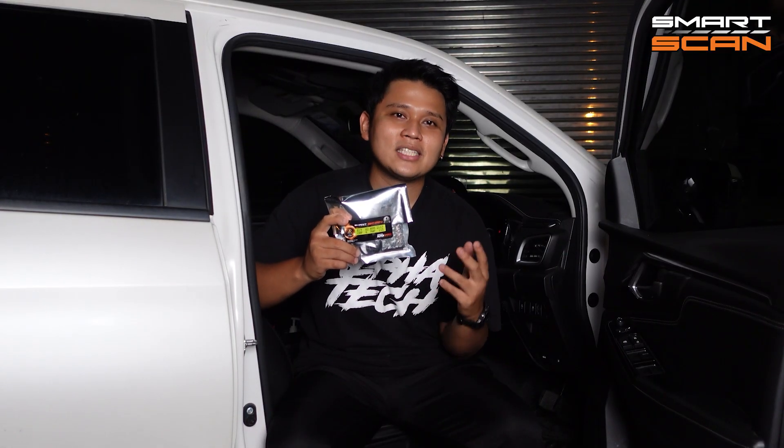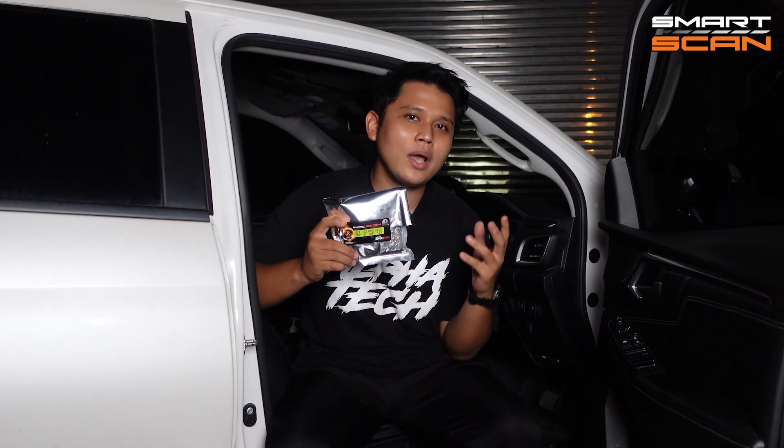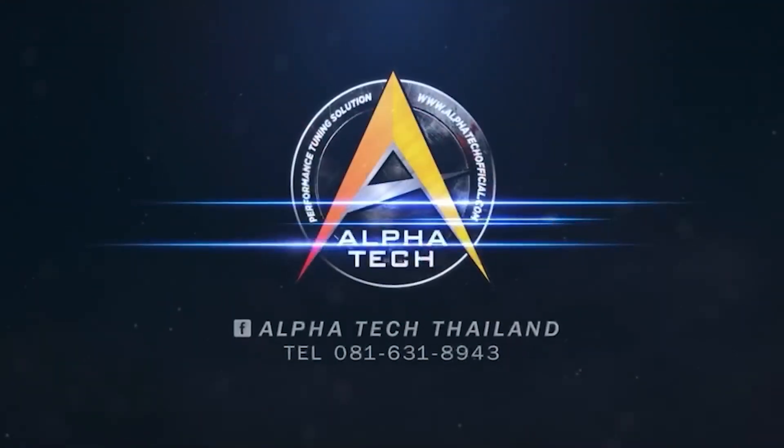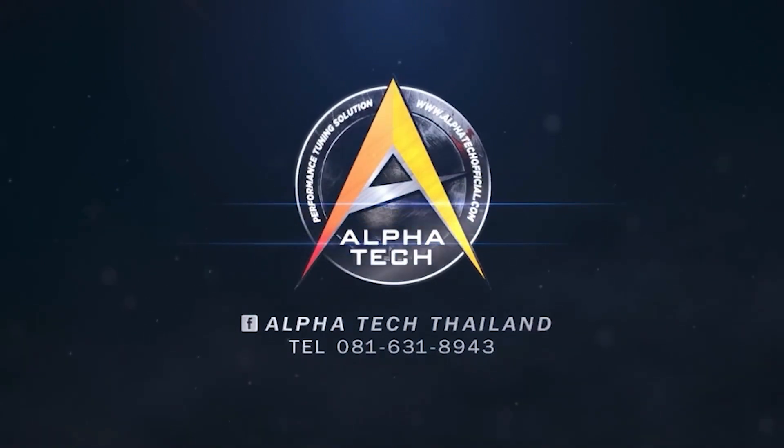This is why you need to have the Smart Scan from Alphatek — it will help and save you when you have problems with your car. You can contact us at the Facebook fan page Alphatek. Alphatek Smart Scan: the personal doctor for your ride.